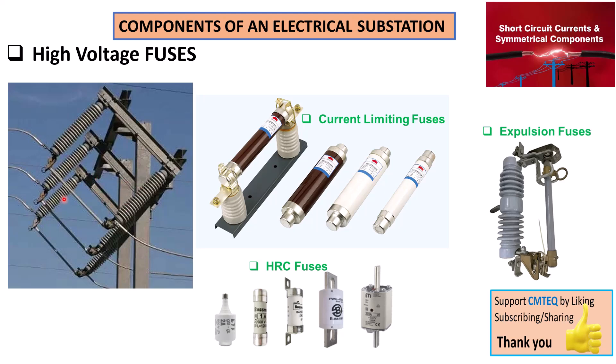High voltage fuses, as you can see, are mounted in these structures — that is where they are installed. They are often connected in series with other equipment, such as transformers or capacitor banks, to provide protection to that equipment. Once installed, regular inspection must be carried out as part of the maintenance routine to check whether there is any change in the form factor of the fuse, which would trigger the process of having them replaced.